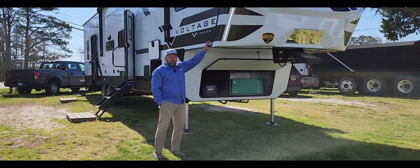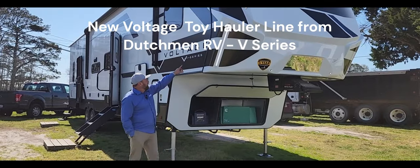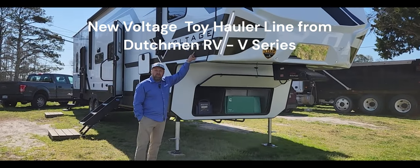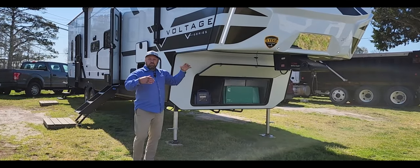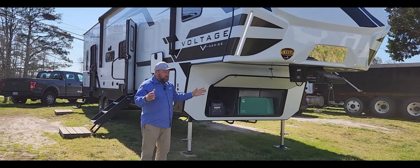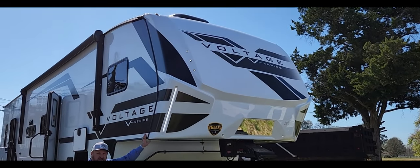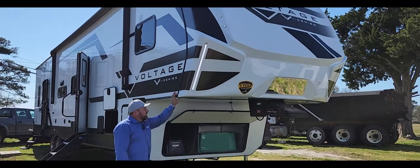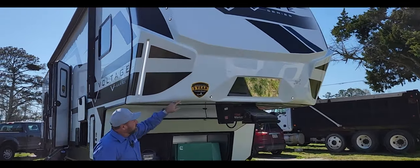All right Larry, look what we just got in buddy — new for 2024, this is the Dutchman Voltage V Series 3800. It's going to have a great big garage on it. We just got this thing in, so let's start out here and walk around. As you can see, it's got nice lights up front here, which is pretty cool.